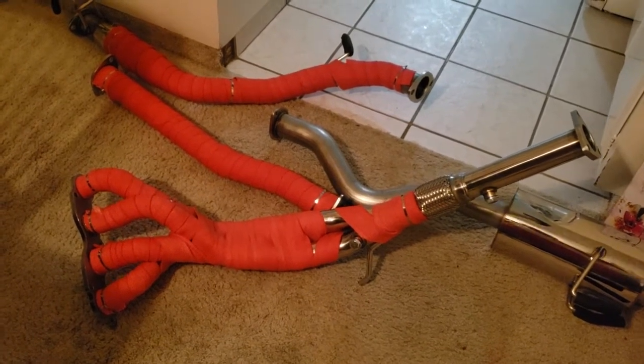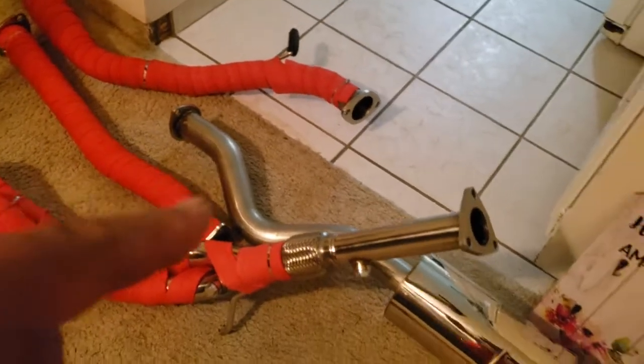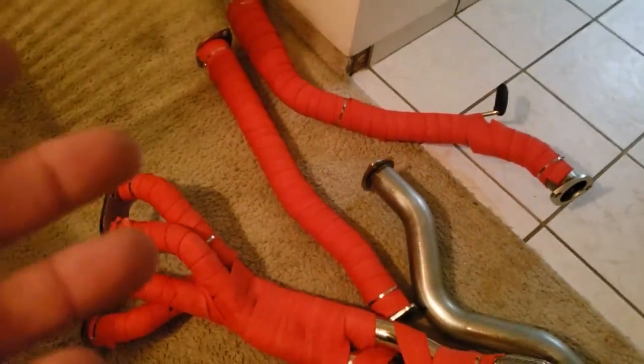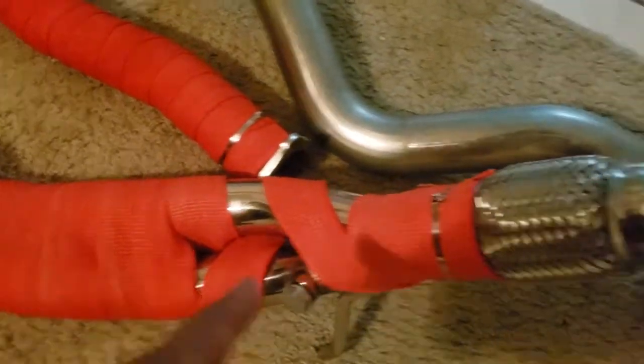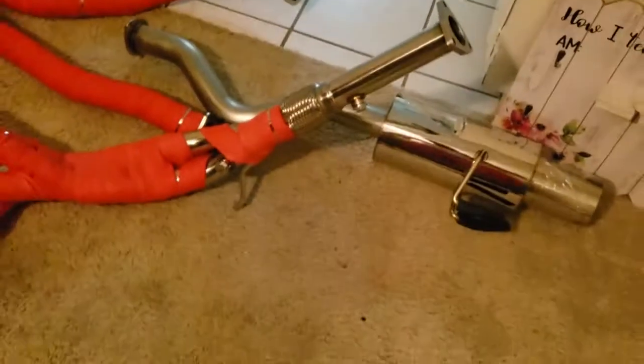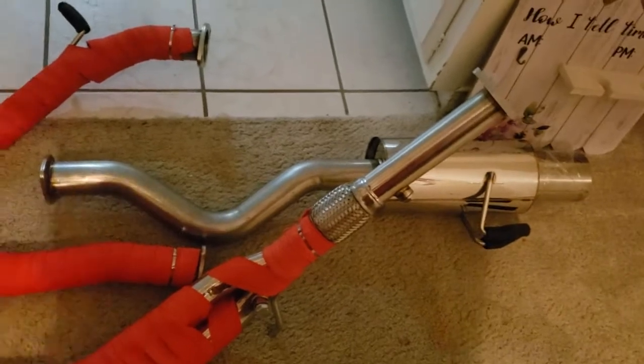My camera actually died, but as you can see, my headers are wrapped, the test pipe is wrapped, and the one that connects to the test pipe is wrapped. The only one I wasn't able to wrap was the muffler — just this little section here. I ran out of wrap, but I was able to wrap everything else. I put all the metal ties — one right there for extra security because I have the wrap starting here, so I can latch onto it — at the beginning, at the end, and in the middle, to hold everything in place. The only one I wasn't able to wrap was the muffler. No big deal.